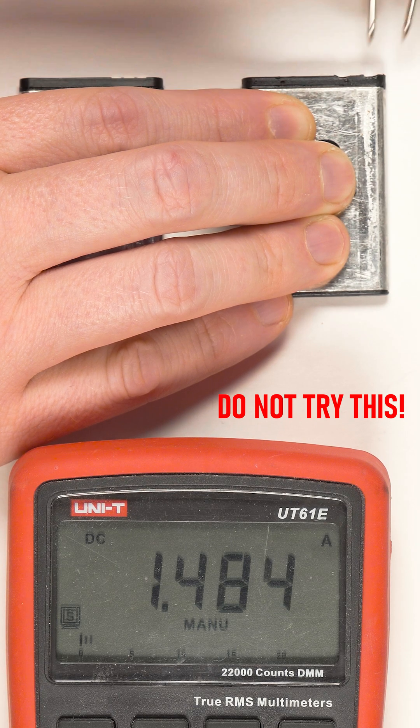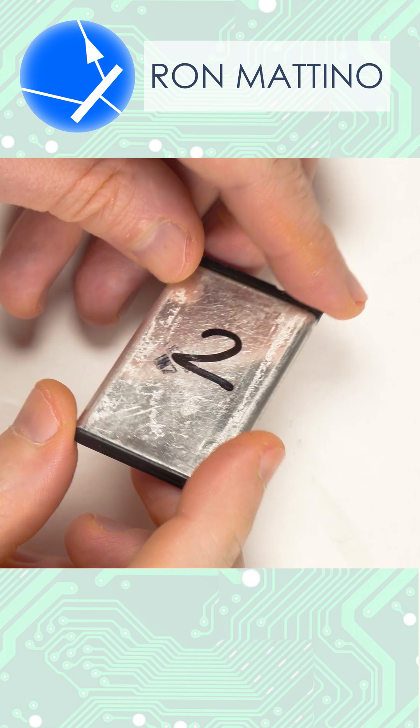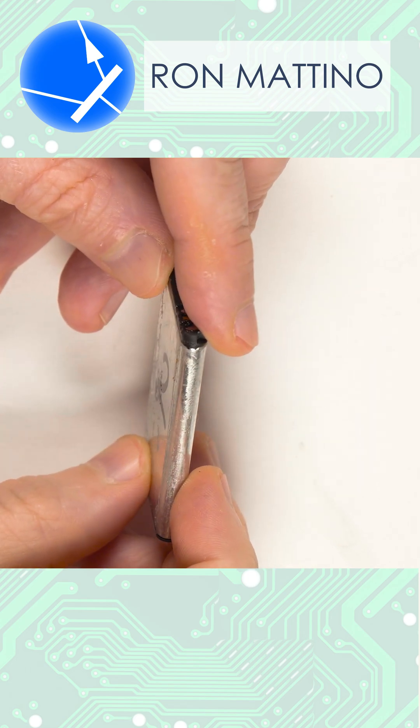This battery has no BMS and is dangerous to use. If you are looking to buy third-party batteries for your device, make sure you ask the seller if they have a protection board.